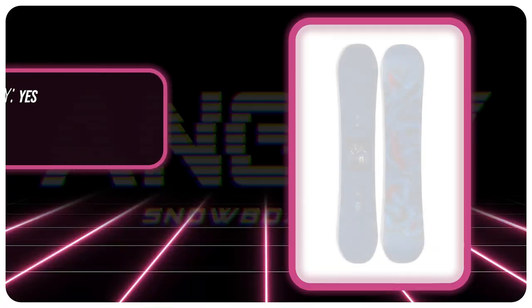Hello snowboarders of the internet. I'm your host, Avron Lefebvre, and in this video we're gonna be reviewing the Yes Typo.